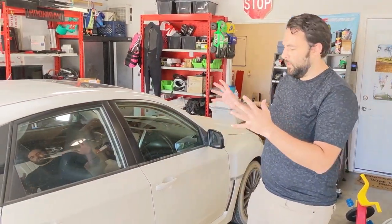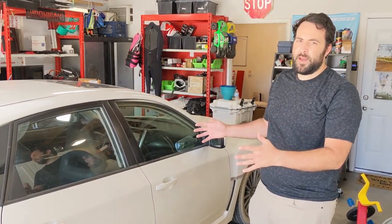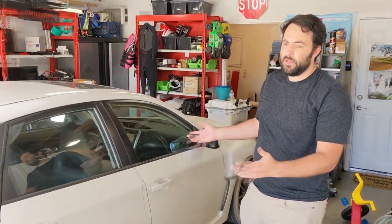We just got back from testing. Now we're going to put you on time-lapse so we can replace the suspension. We'll see how it goes.